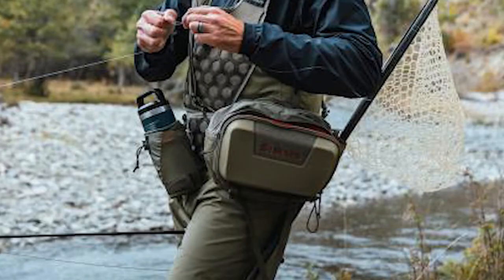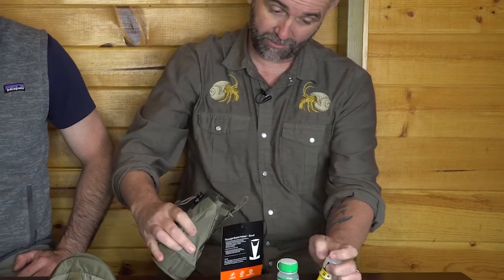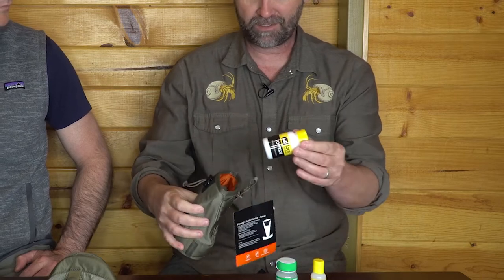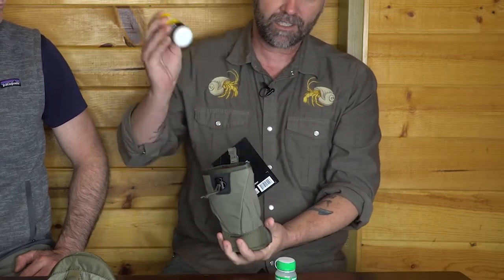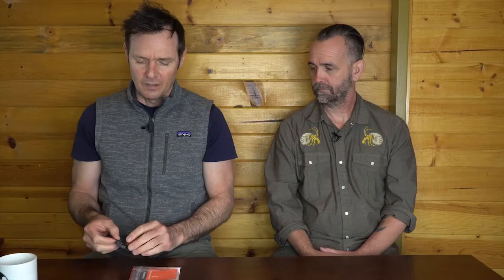Simms' new Flyweight Water Bottle Holders — smart things you can attach to your belt. They hold water bottles, but one reviewer uses them during salmon fly season for all his dry fly stuff instead. Everything is right there, easy to grab every time you need to shake a fly off. They come in two sizes — large and small. Two thumbs up.